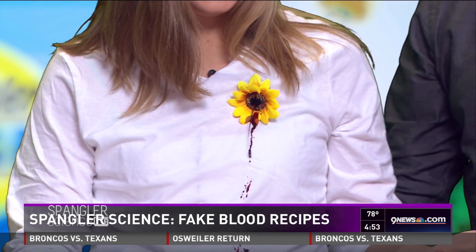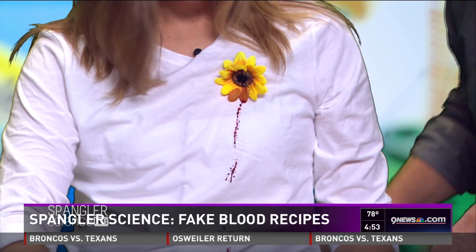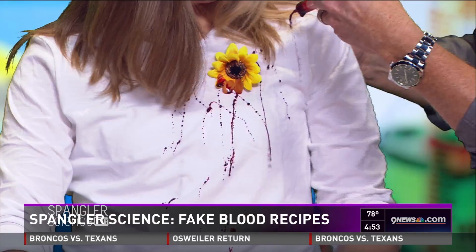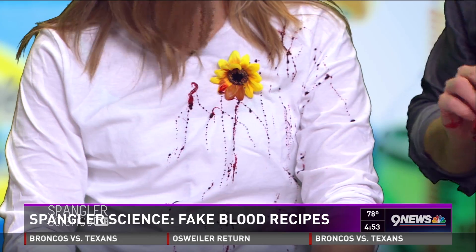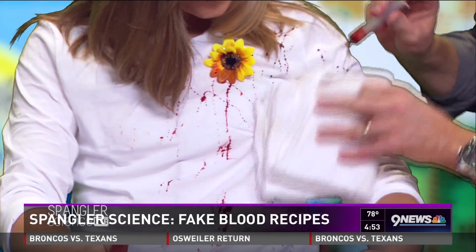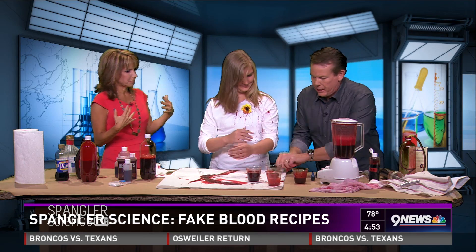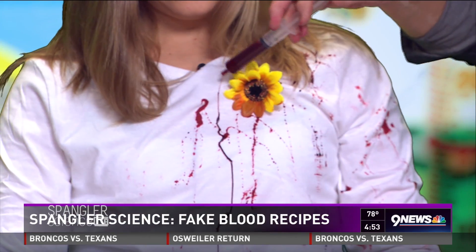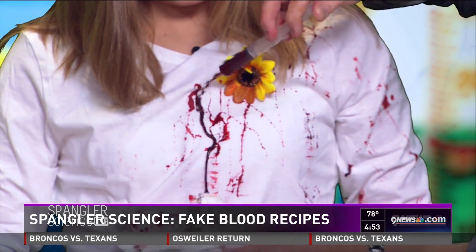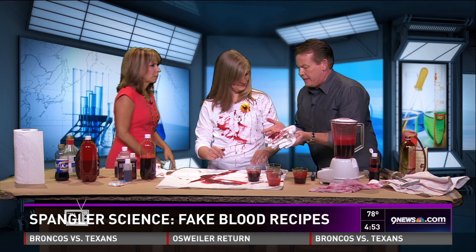Oh! I'm so sorry — that's supposed to be a clown flower! But look at what it looks like on her — it looks much better on her shirt. It almost looks like a wound, doesn't it? This thicker version stays in place nicely, which is what makes it so effective and fun.